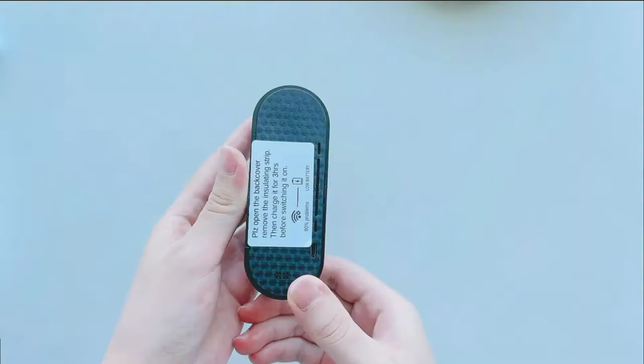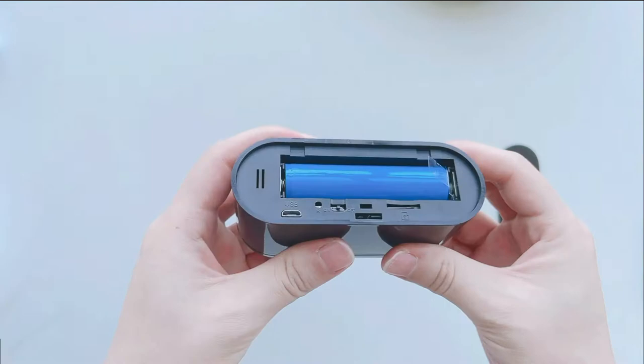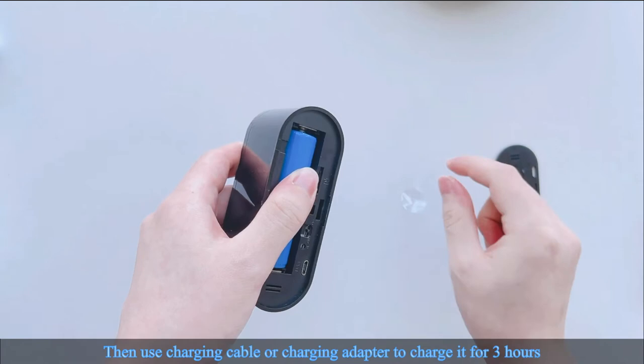Part 1: Reset the camera. First, please use the finger crowbar to open the back cover. Then remove the white insulating strip. Then use the charging cable or charging adapter to charge it for 3 hours before switching it on.